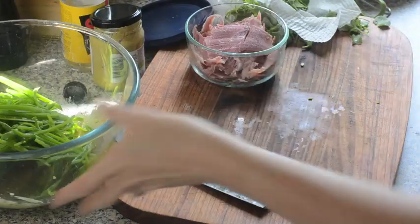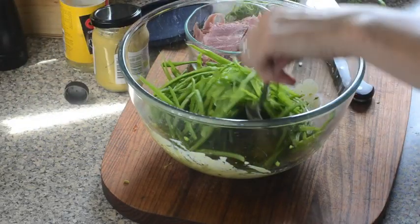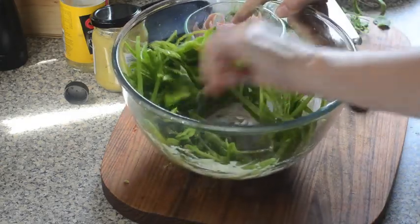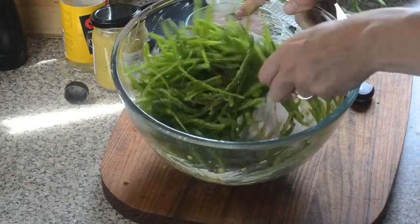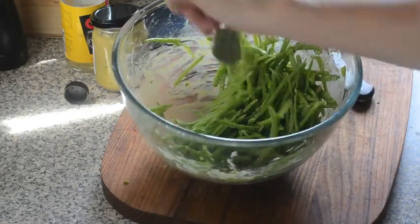When you've got all your snow peas chopped really finely — julienned — then we're just going to toss them in the dressing. If you're serving this as a side salad, just pop that on a plate and it'll be good to go.